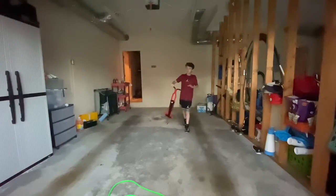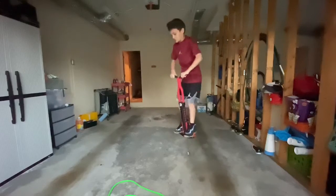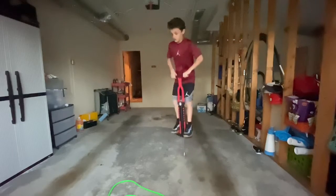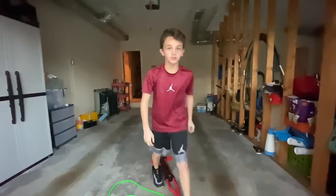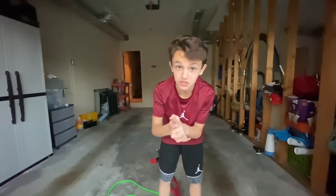Now that might happen to me — sometimes that happens. What you want to do is stand still. That's what it should look like.